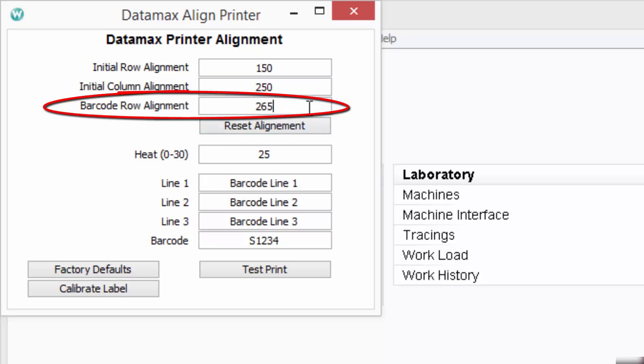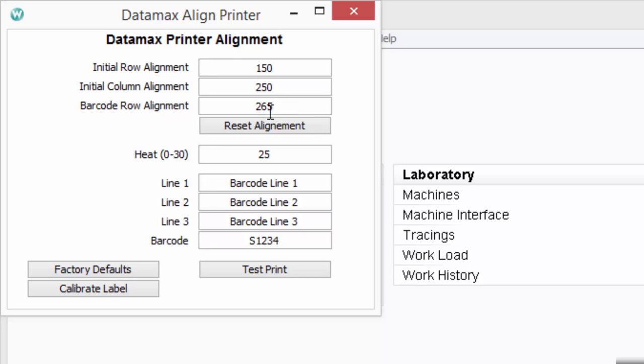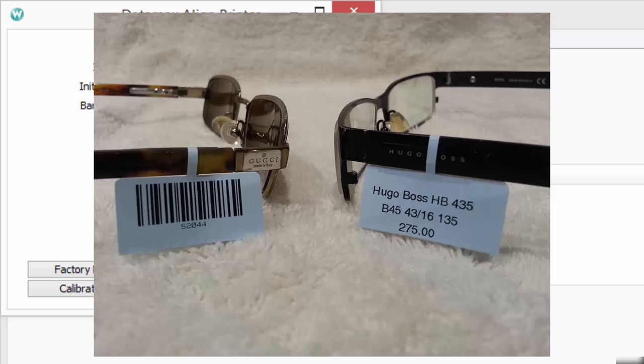Your barcode row alignment is the instruction given to your Datamax printer telling it how far to the right or left to print your barcode on the label. To change your barcode row alignment, modify the value from 235 to 295. Each time you make a change, click on the Test Print button to see what it looks like. When you're finished, your labels should come out properly aligned and clearly printed.